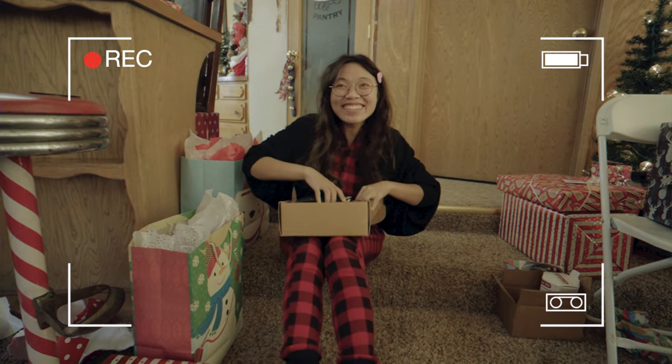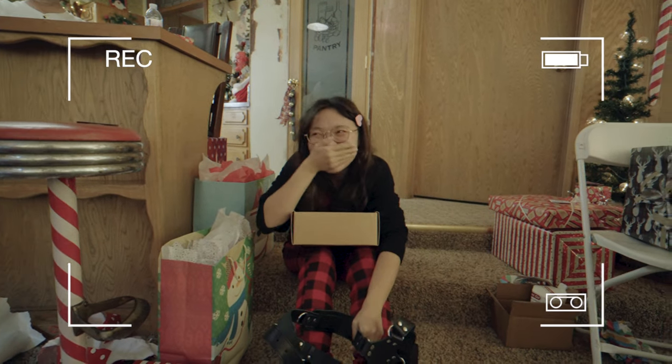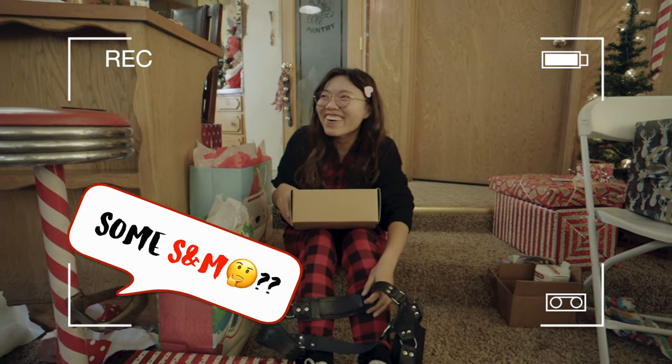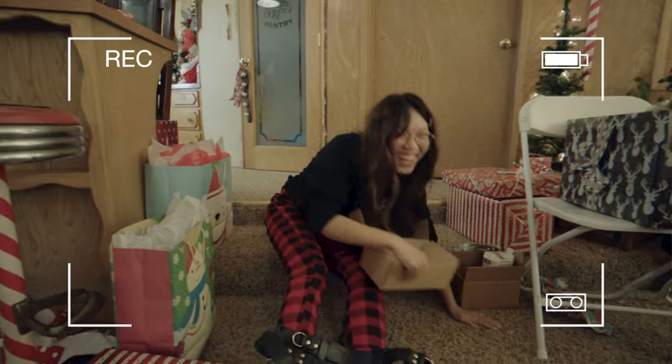You're not supposed to know what it is just by looking at the box. Wow, look at that — what is it? You still don't know, you're not supposed to know. What is that? It's a harness. No, no — it's a harness. I told you people are going to get the wrong idea.